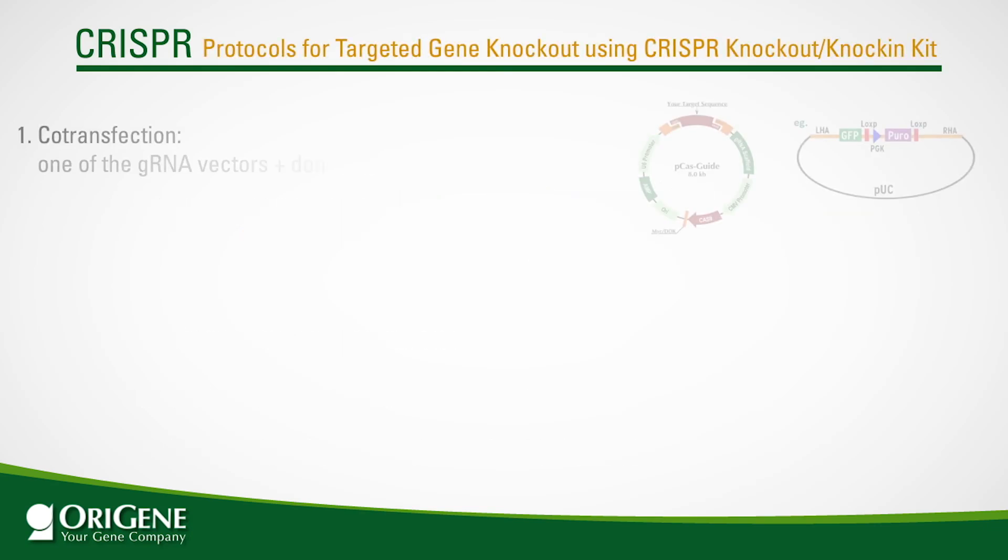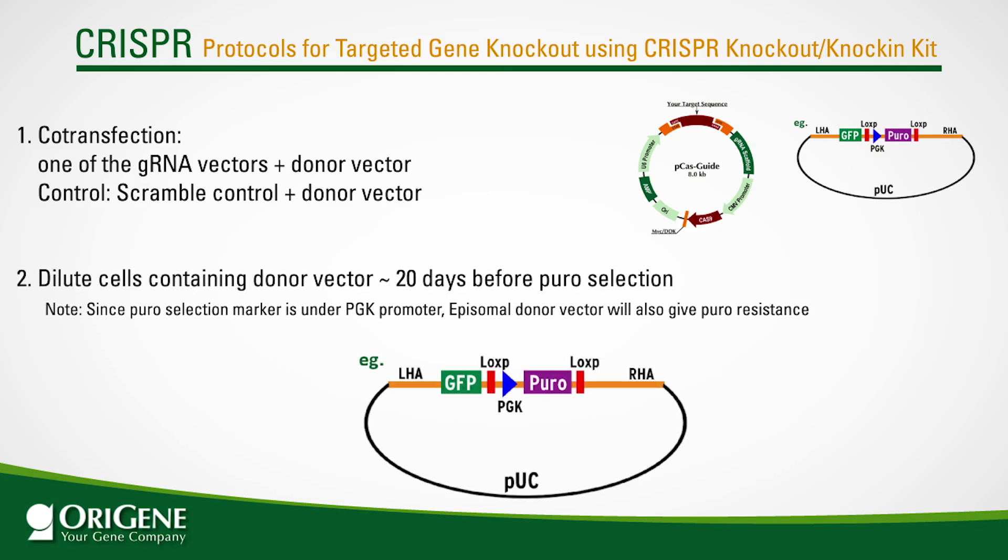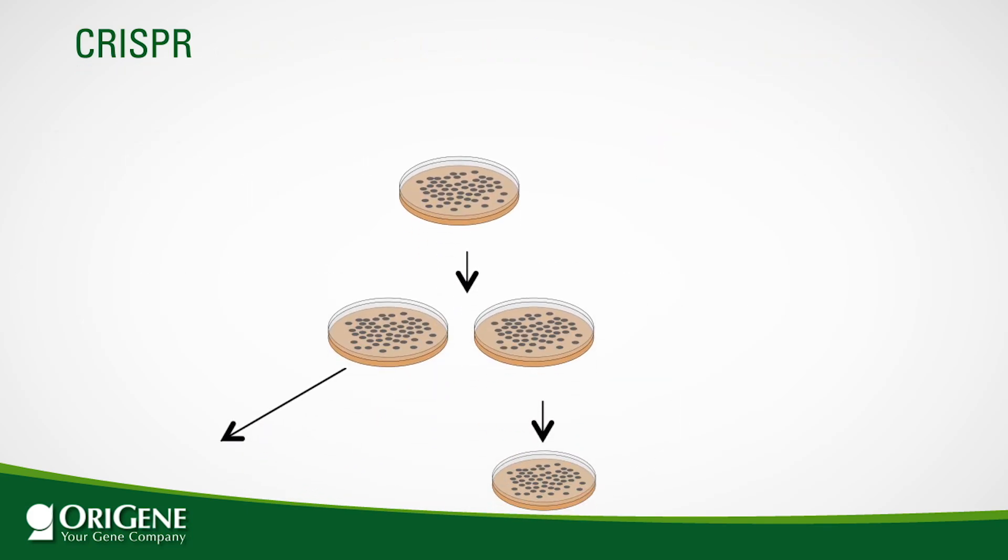The protocol starts with co-transfection. There will be three separate experiments: one of the two gRNA vectors co-transfected with the donor vector, and a scramble control with donor vector. After transfection, cells must be passaged for about 20 days before puromycin selection, as the donor vector alone before genomic integration also provides puromycin resistance. Culturing the transfected cells for 20 days ensures that the episomal form of the donor vector is lost.